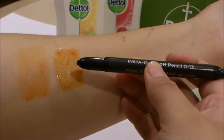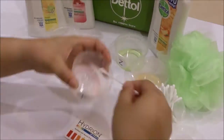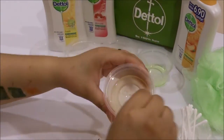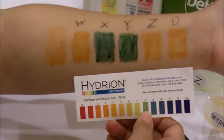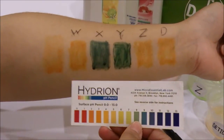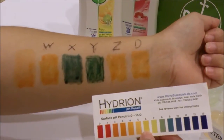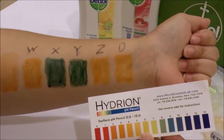We will now continue with the rest of the brands. So this is the complete pH level testing for all 5 brands. Brand W is around pH 4 and 5. Brand X and Y would be around pH 9. Brand Z is around pH 4 and 5 as well. Last but not least, Dettol is also around pH 4 and 5.